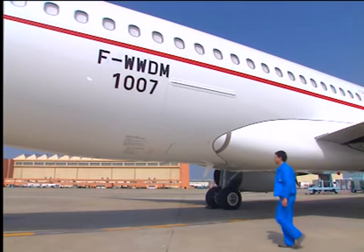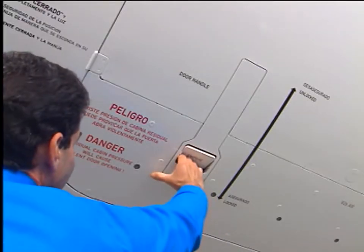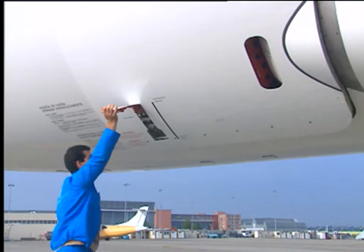To open the door under normal conditions, operate the door handle by pushing the spring-loaded flap inwards. The handle is released. Pull the door handle outwards and up to the fully unlocked position.